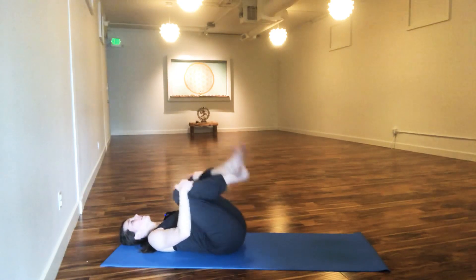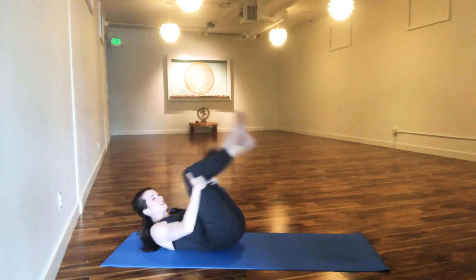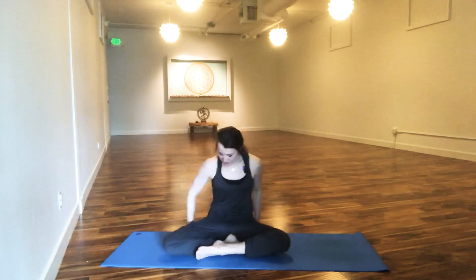We'll actually end seated today, so rock and roll yourself back up to the top. Sit nice and tall and spend about ten breaths or so in a quiet meditation or contemplation — simply noticing and acknowledging your breath again. Nothing else right now in your mind or outside of you matters. There might be a few distractions and that's okay — let them be as they are as you continue to bring your awareness back to your breath.